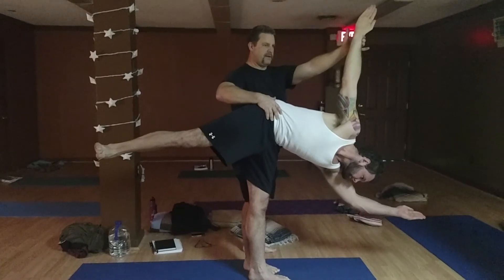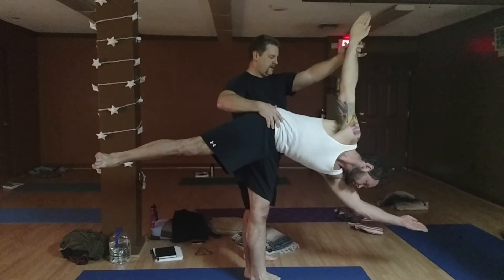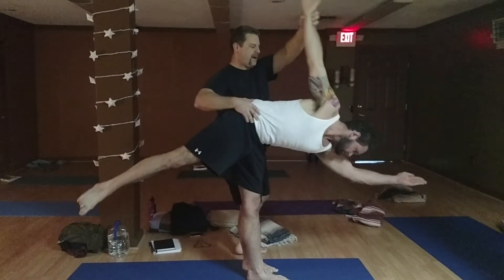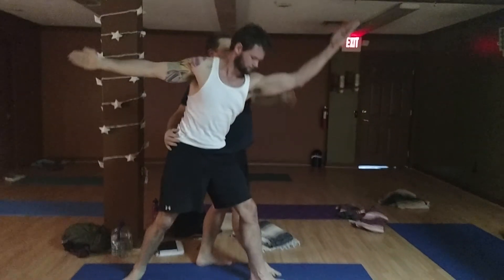You cannot leave them at this point, otherwise they're going to fall. Now, if you want to direct them, you can say: step way back and come on up.